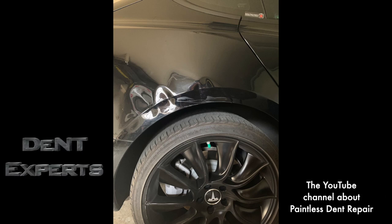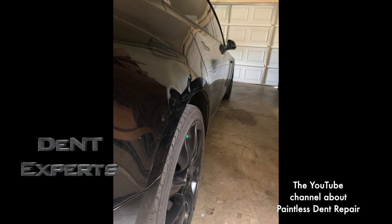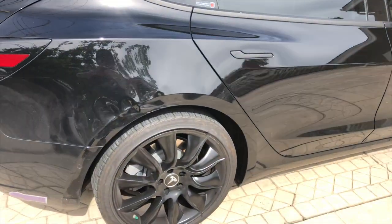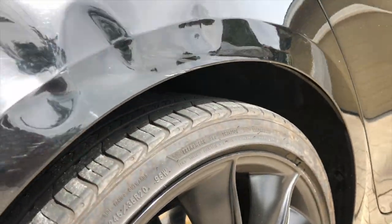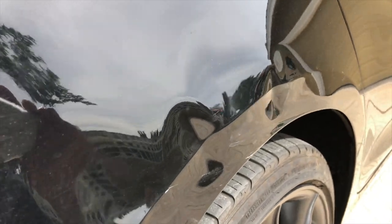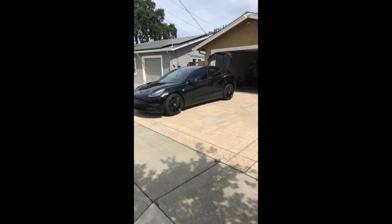Recently, a customer sent me pictures of his Tesla 3 after backing into a truck. From my experience, it looked like something I can fix. I contacted him and we set it up. This is what I'm doing today. I accepted this because I've done worse, and this definitely looked right up my alley. I've studied for many years in used car lots, making lots of mistakes to get to a point where I can now be on someone's driveway, work on their black car, and do something I've really never done before, since all damage is different in some way or another.